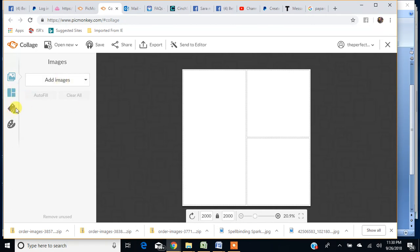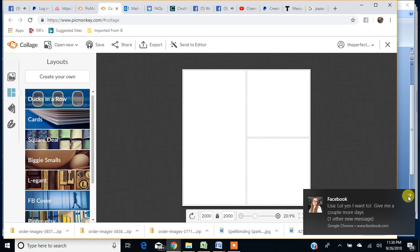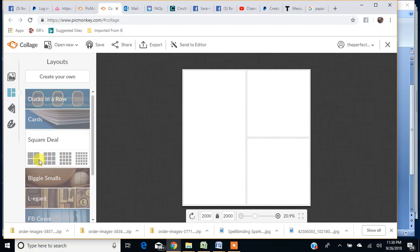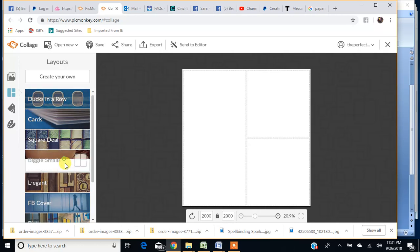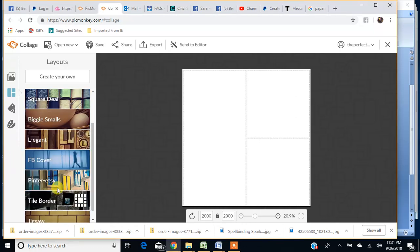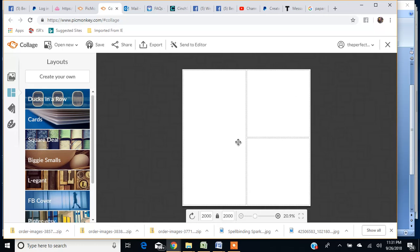Over here is your image tab, where you can see we're in the process of adding images. Here is your layout — there's 'Ducks in a Row,' 'Cards,' 'Square Deal,' and if you click on it, it'll give you all these other options as well. 'Biggie Smalls' is what's on here now. You can also see Facebook covers — there are all kinds of layouts.